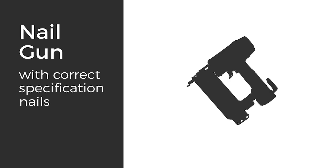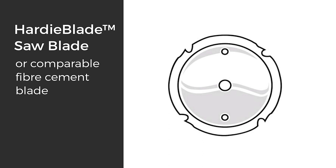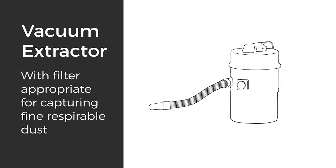For tools you'll need a nail gun with correct specification nails, a spirit level, a drill, a Hardie blade saw blade or comparable fiber cement blade, vacuum extraction with a filter appropriate for capturing fine respirable dust, a story rod, and your PPE.